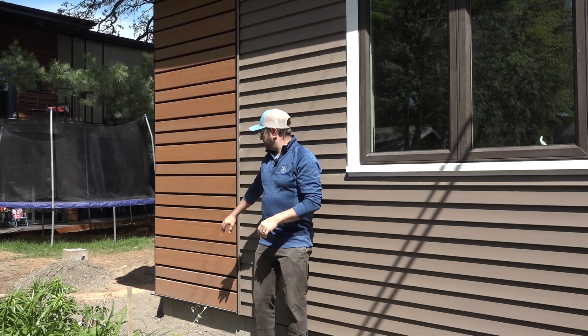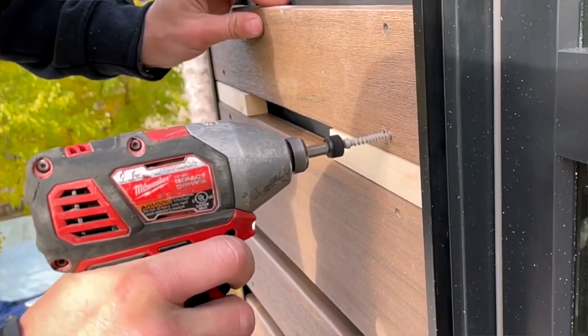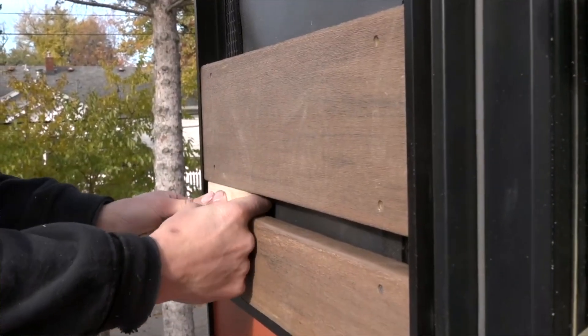Another cladding you've seen from us quite a bit is the open joint cladding. This is a PVC deck board that we put over Benjamin Obdike's InvisiRap UV and their Batten UV product. It's a really great system - we love it quite a bit.